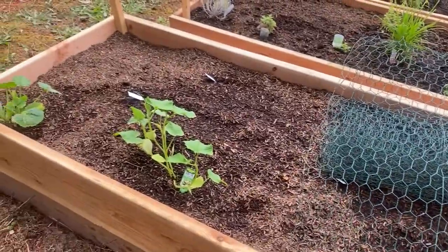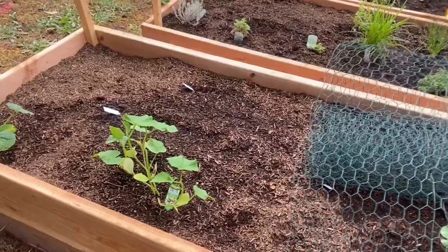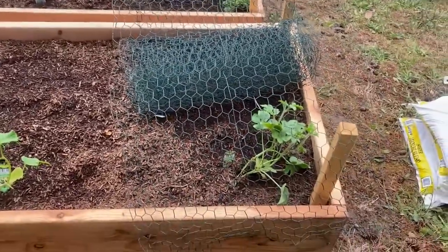But just based on what happened today, I'm guessing I could lose these plants within a day or two with whatever is eating them. So temporary fix for now.